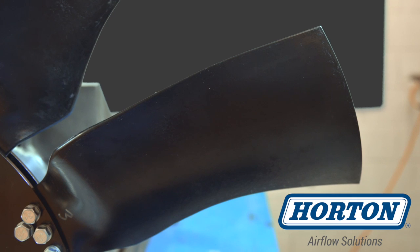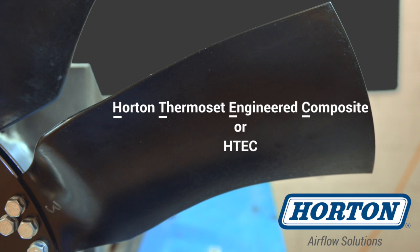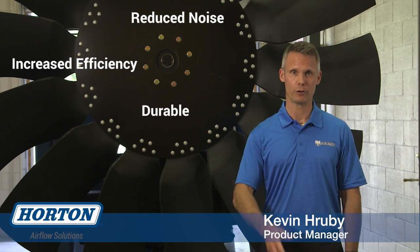As the name implies, they are not metal or nylon. They are designed with a thermoset engineered composite material to solve customer challenges in demanding large fan applications. In effect, they are quieter, more efficient, and extremely durable.